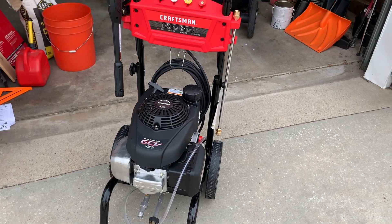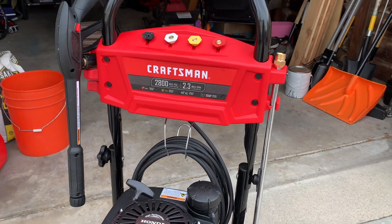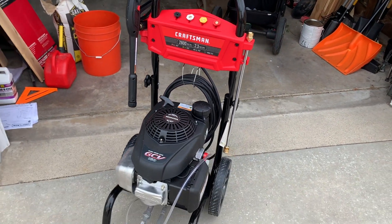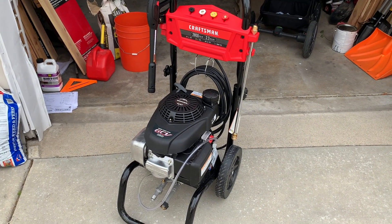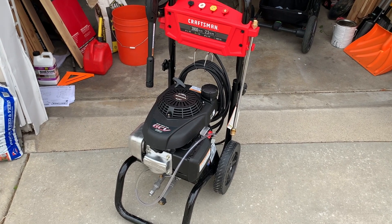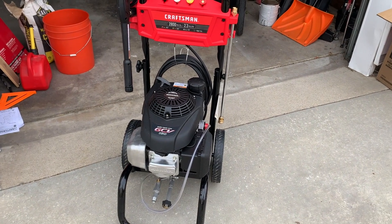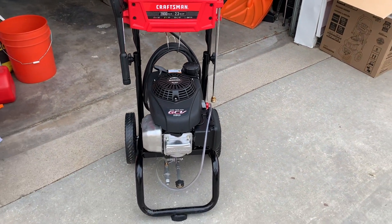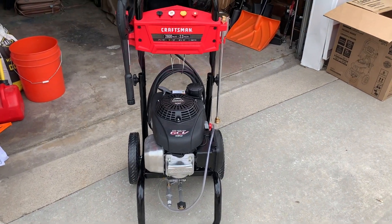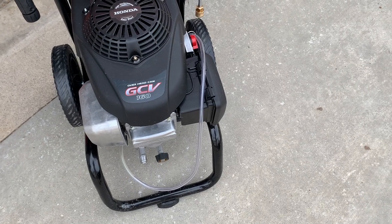I'm going to give you a quick tour of our new Craftsman 2800 Max PSI Power Washer. What's great about this is it's gas powered, so it's incredibly strong. You definitely have to do some prep work before you apply your stencil. This is what I used to power wash our back patio concrete slab so that the paint would apply to a really clean surface.